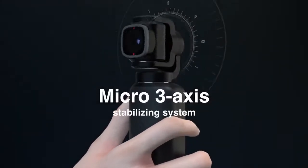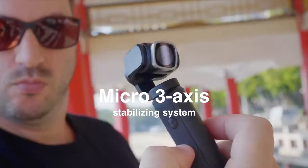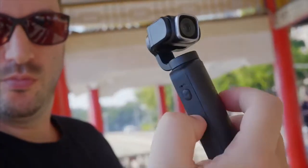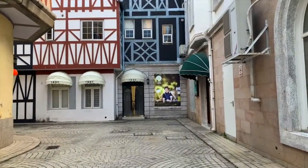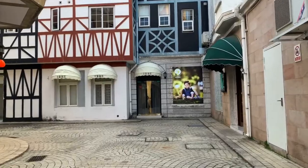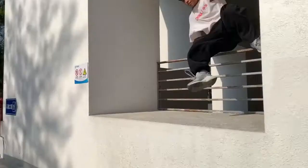V-Mate integrates Snoppa's newly designed Micro 3-axis stabilizing system, which can effectively eliminate shakes and jitters when hand-held or filming during movements, giving you an incomparable high-quality and smooth video.